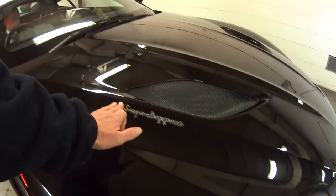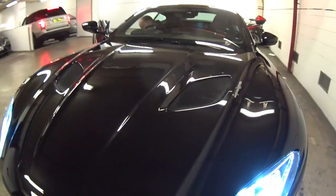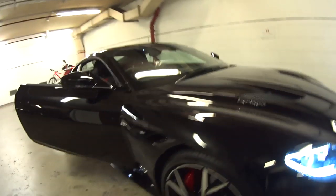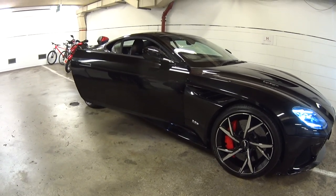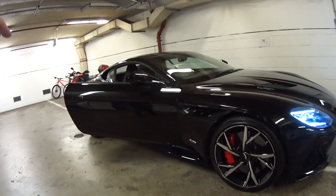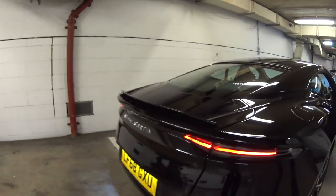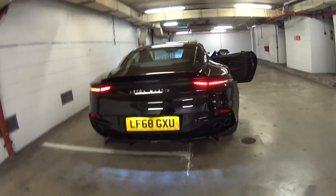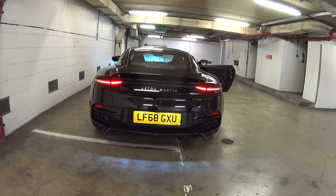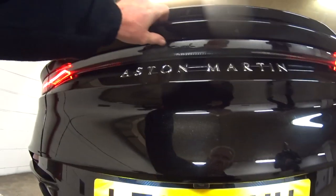I love the Superleggera badge on the bonnet next to the mesh, both sides. Is that standard? Yes. That's beautiful actually, I love that. The only thing — and I'm very precise about my cars — I would probably want to lose the DBS on the sides. I'm going to reserve judgment about the Aston Martin badge because, having seen it properly now, the more of these we're seeing the more it looks absolutely beautiful.